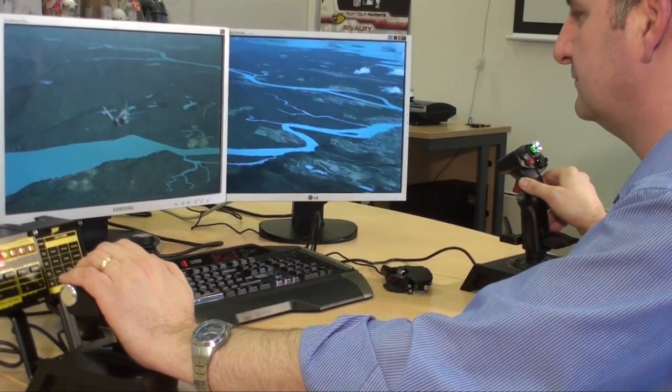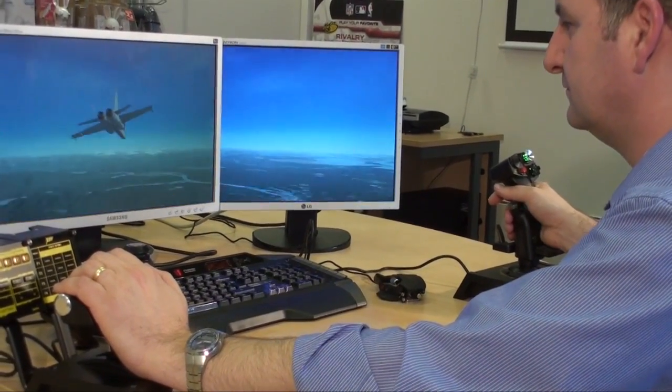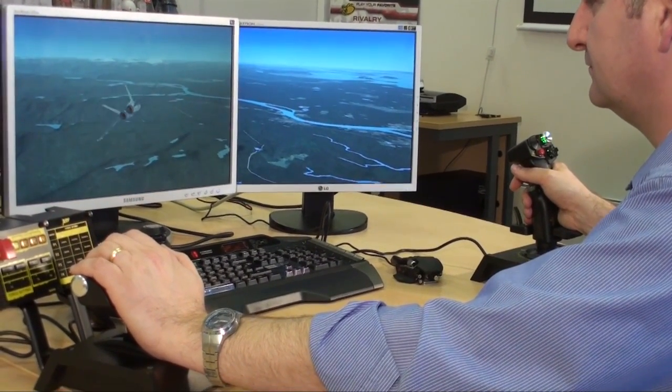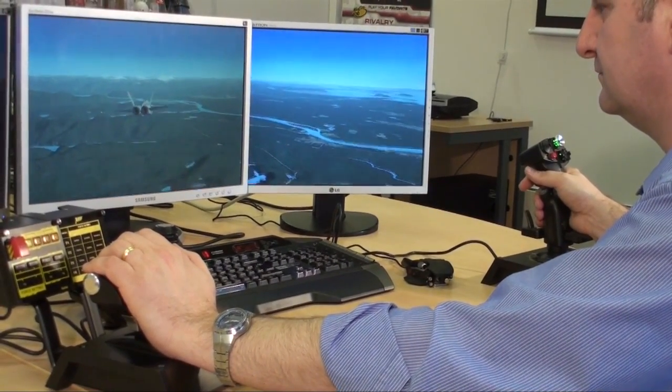It has a series of stress gauges inside that pick up how much pressure Martin is applying to the stick and convert that into the game. That actually makes for far more accurate flying and far less fatigue if you're going to be flying a long campaign, for instance.